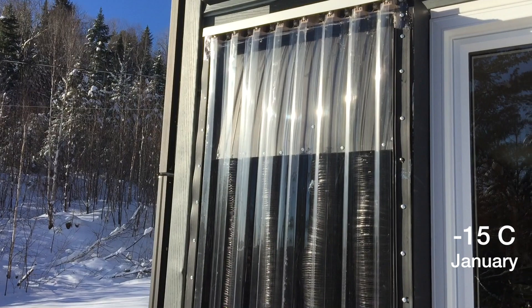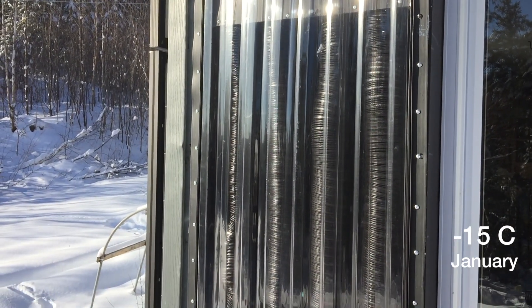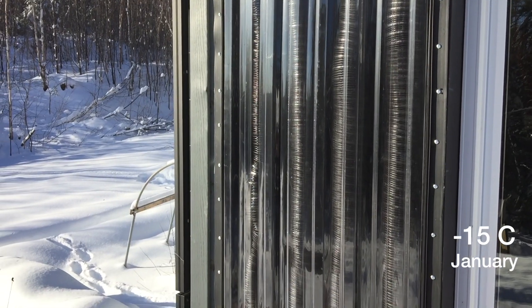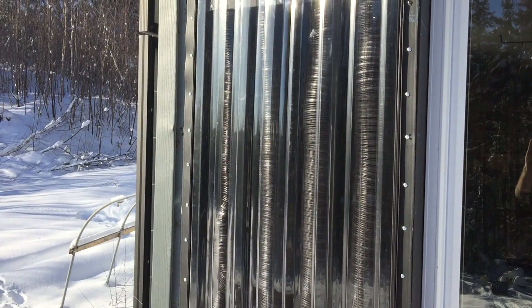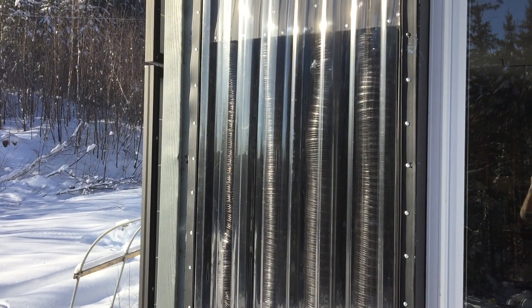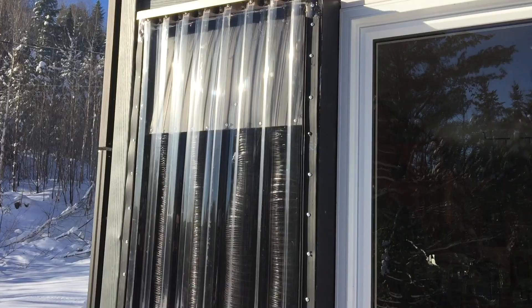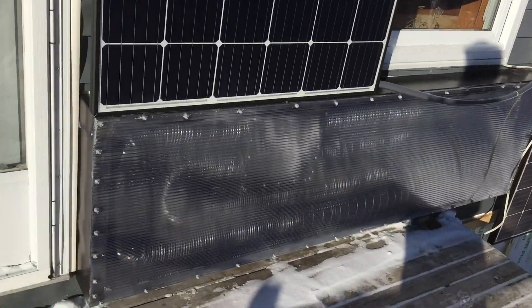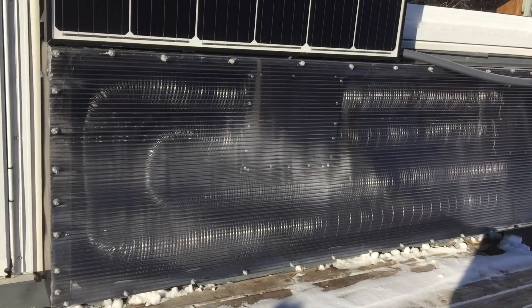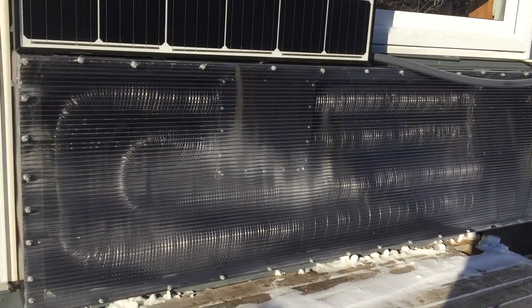Hey everybody, it's the middle of January and the solar air heaters are working great today. It's about minus 15 outside and these air heaters are pumping out 28 degree heat inside the house. There's the first prototype — it turned on first today. Here's the second prototype that's a little bit more shaded and it's working at around 27, 28 degrees.